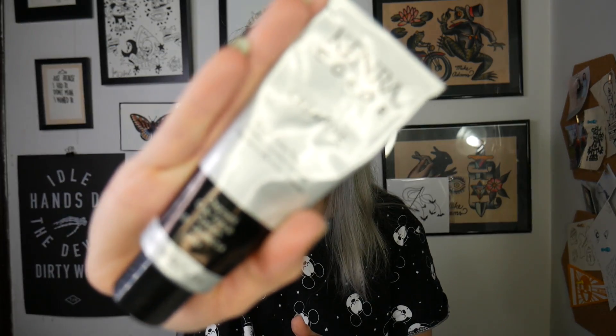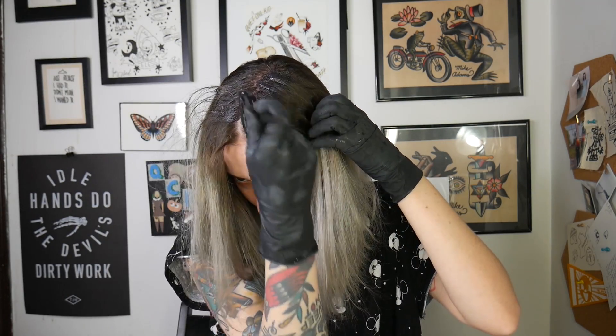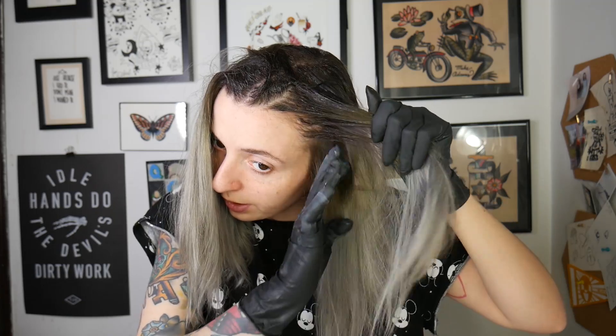Now I am going to go in with the direct deposit color in Charcoal and work that through my base to give me a little shadow root. It's not going to deposit a whole bunch — it's just going to give a little bit of shadow and kind of diffuse any brassiness that might be in the transition. I'm not seeing a ton of brassiness, but I'm just going to blur that line with a little bit of this.